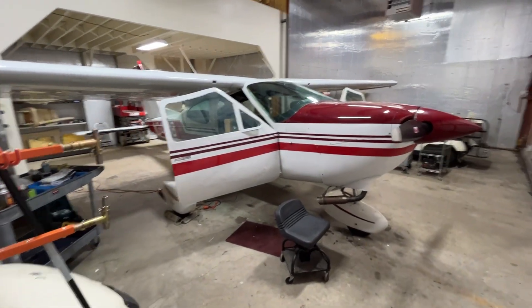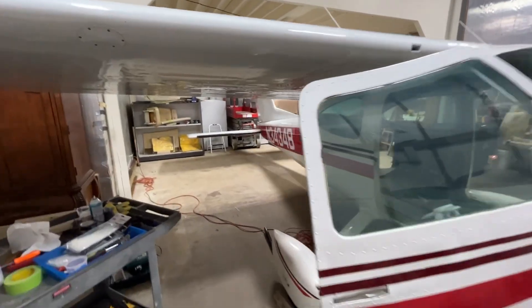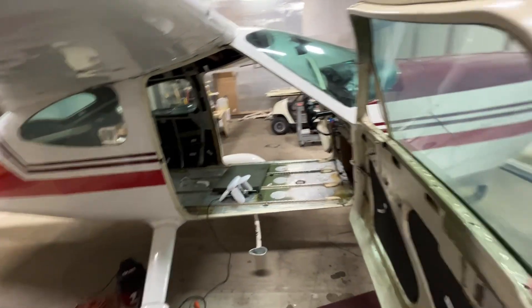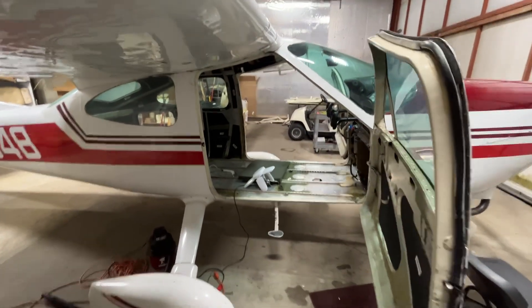Hey everybody, time for a little 177 update. Kind of doing some work on this old girl. Look at this door — it never translates well on camera, but it's just cavernous.